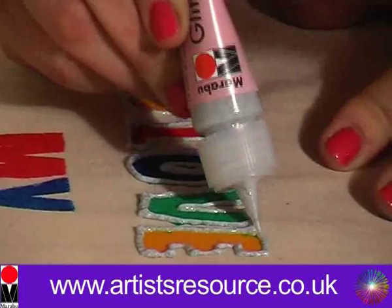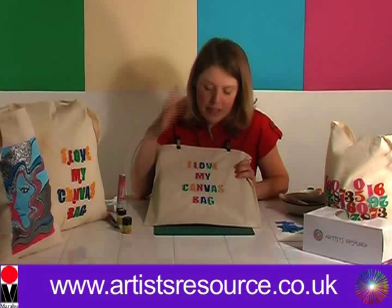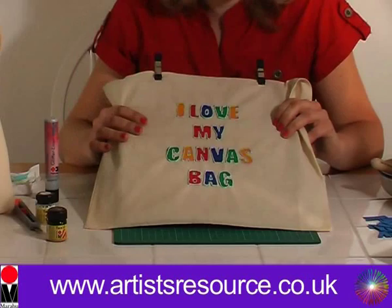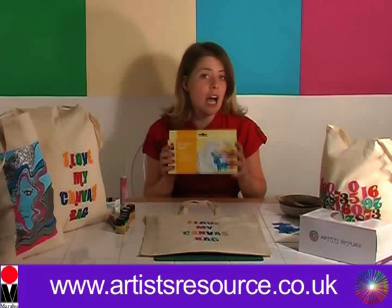Beautiful! We're all done — there's our finished bag. You want to leave that to dry for about six hours, and then you'll start seeing that glitter outline really come to life. Leave it to dry for six hours, then iron it on the reverse to fix the paint onto the bag, and then you'll be able to machine wash it and use it every day. This project was created using the Marabou textile starter kit, which includes six textile paints and a paintbrush, available from artistresource.co.uk for just £9.99.